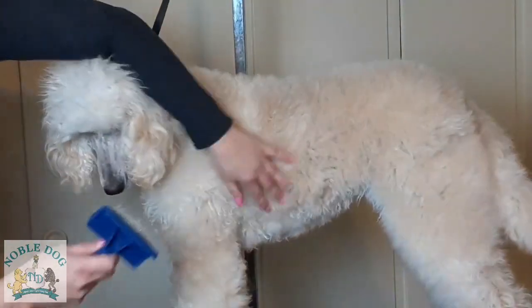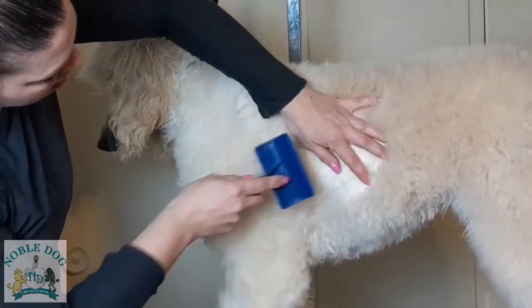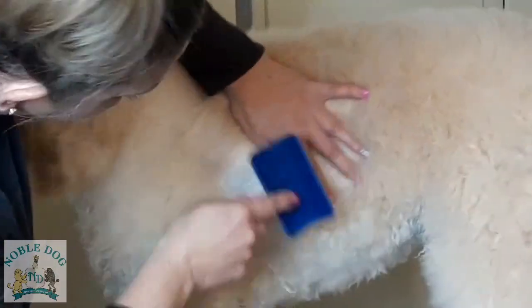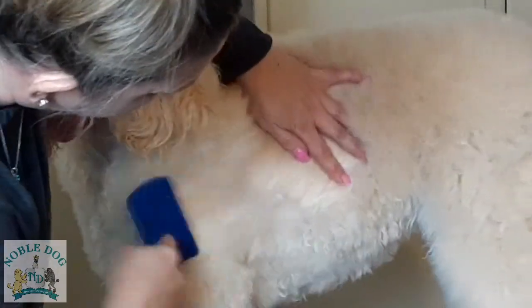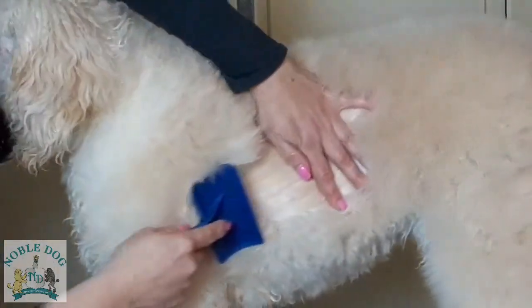You may want to zoom in here because I'm going to show you how to get right to the skin. You're going to hold the hair and brush down to the skin. You've got to be gentle — brush down to the skin, taking just a little bit of hair at a time.